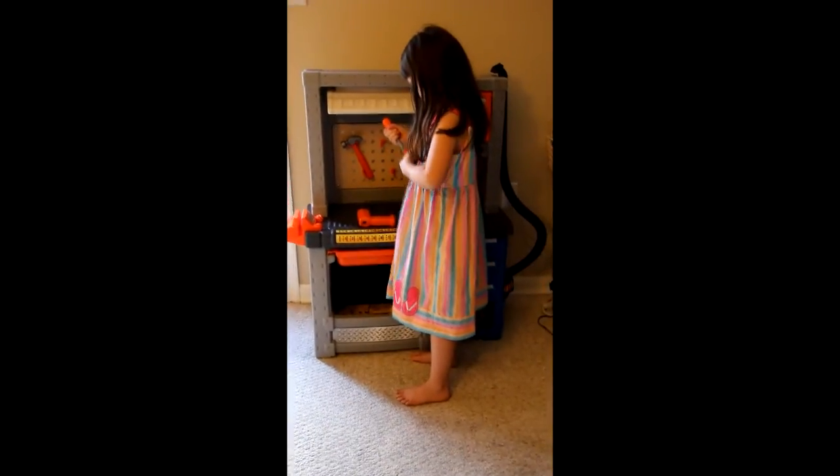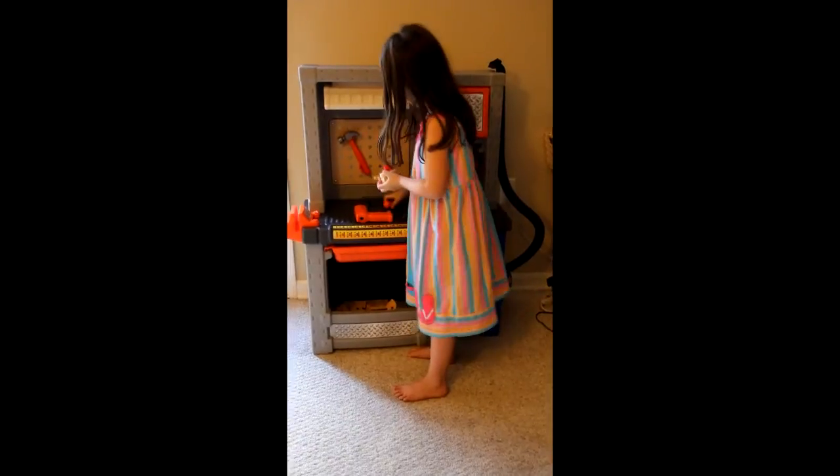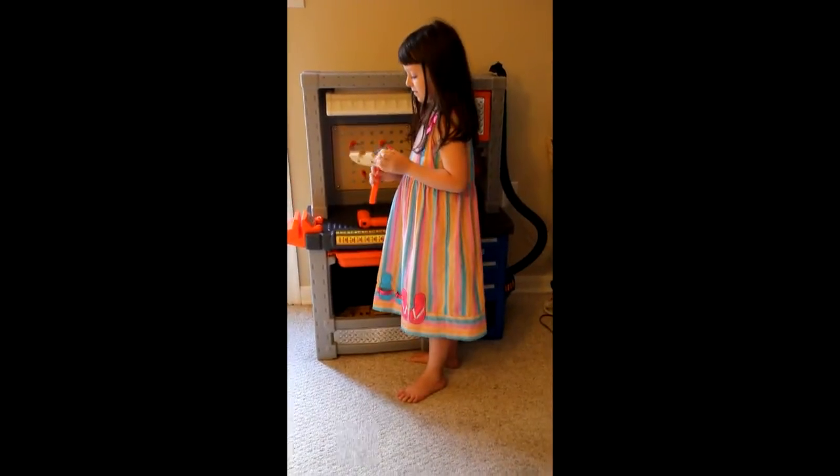I love the shorts — and just like that! Ava, what part of the workbench do you like the most?